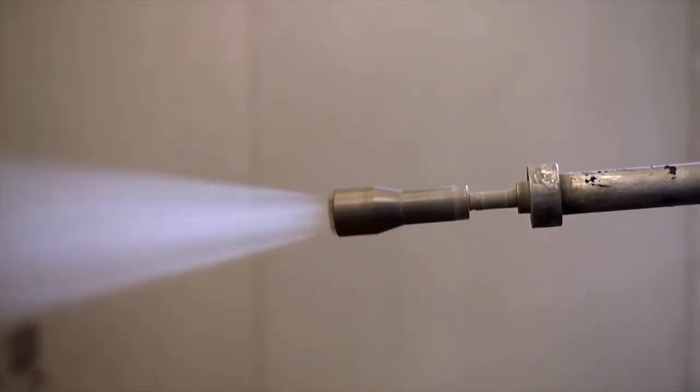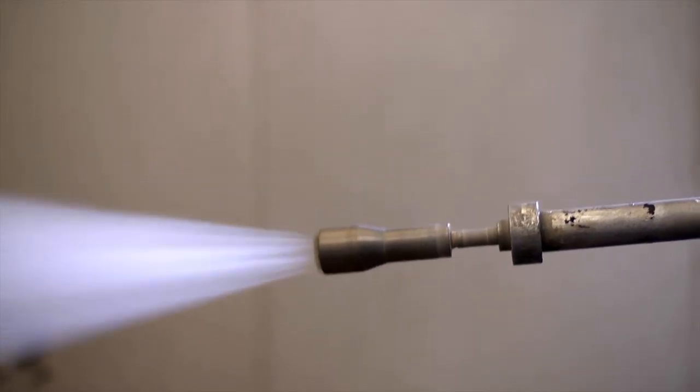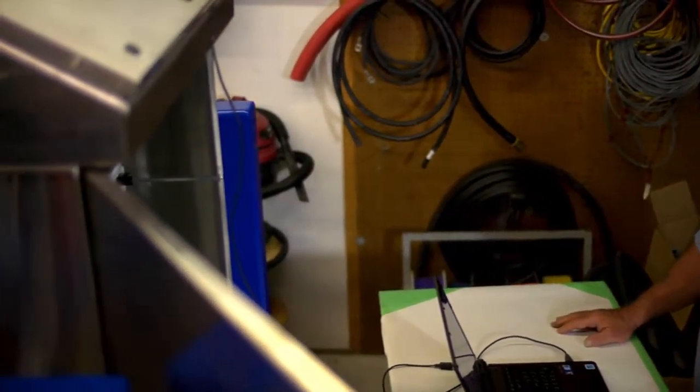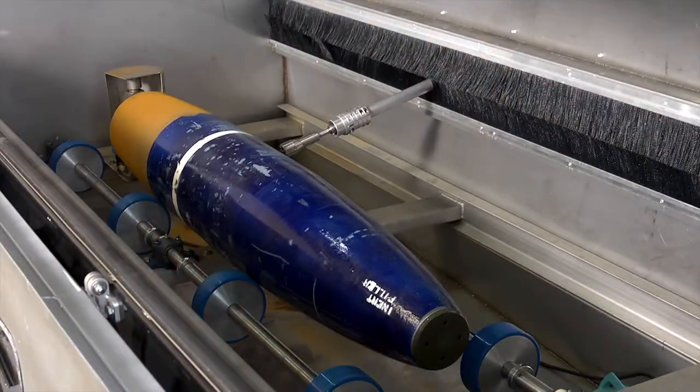This unique rotating nozzle accessory greatly enhances the system's stripping power. Sesco also offers customers a high degree of systems integration and program support.